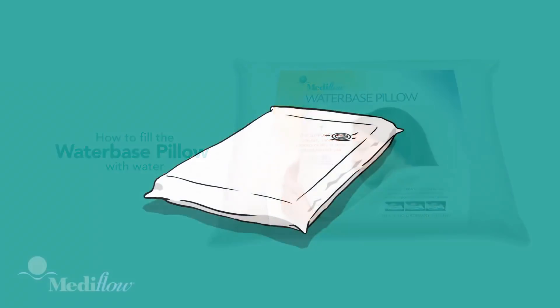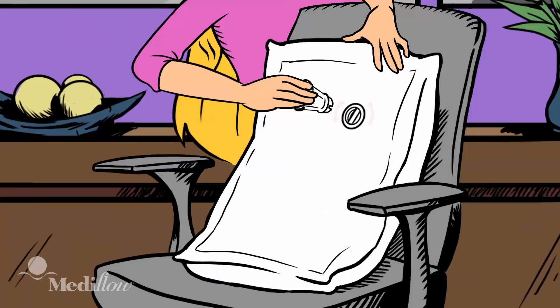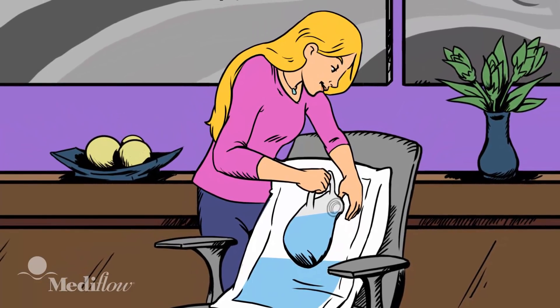To fill the Mediflow water-based pillow with water, first select your personal comfort level from the filling guide. Use a chair to support the pillow — stand it on end with the cap near the top. Remove the cap using the funnel tool provided, then fasten the funnel onto the pillow opening until it's firm to avoid any spills. Now fill it with the amount of water shown in the comfort guide to make it your choice of soft, medium, or firm.